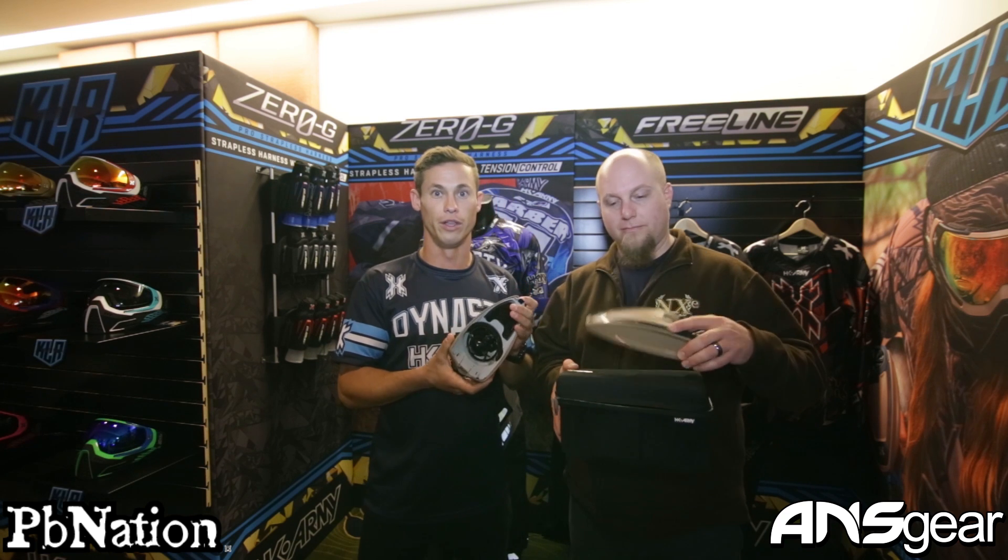Now, to the inner workings of the loader. It takes two AA batteries, with a button right here.